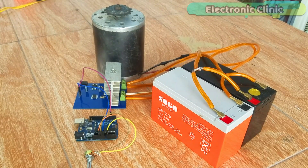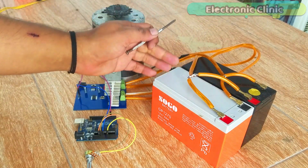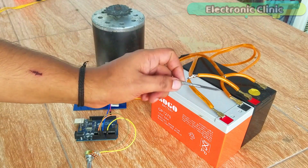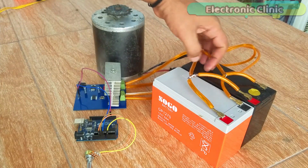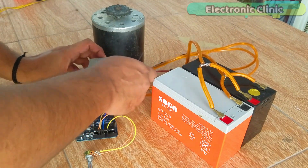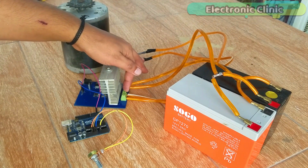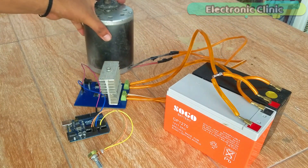These are 12V batteries connected in parallel — the grounds of both batteries are connected together and the positives are connected together. One wire is soldered to ground and the other to positive. The power supply wires are connected to the terminal block. The two wires from the motor are connected here. If the motor spins in the wrong direction, simply swap these wires. This is how the batteries and electric motor are connected to the controller board.